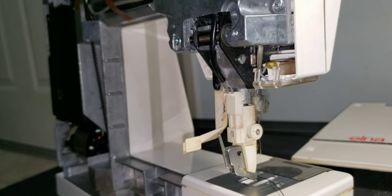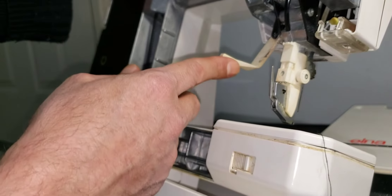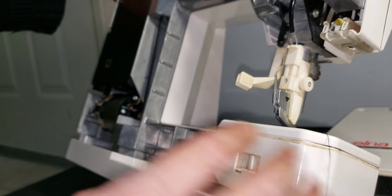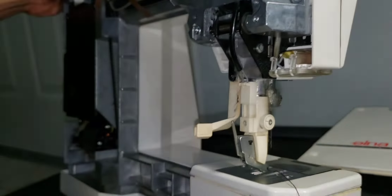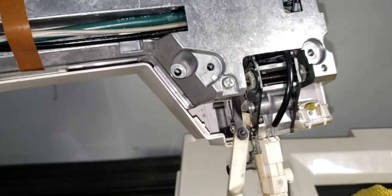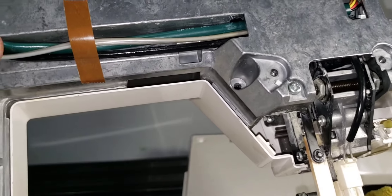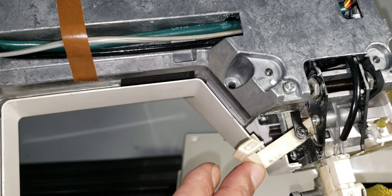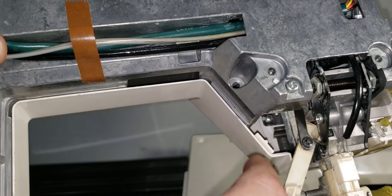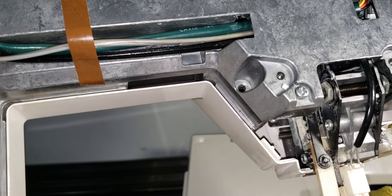If the sewing machine does not sew, what could be the problem? It could be the power cord or foot pedal, or frayed and burned wires. Maybe you failed to turn the machine on, or put the needle in the wrong position — there are a lot of other issues related to this problem.